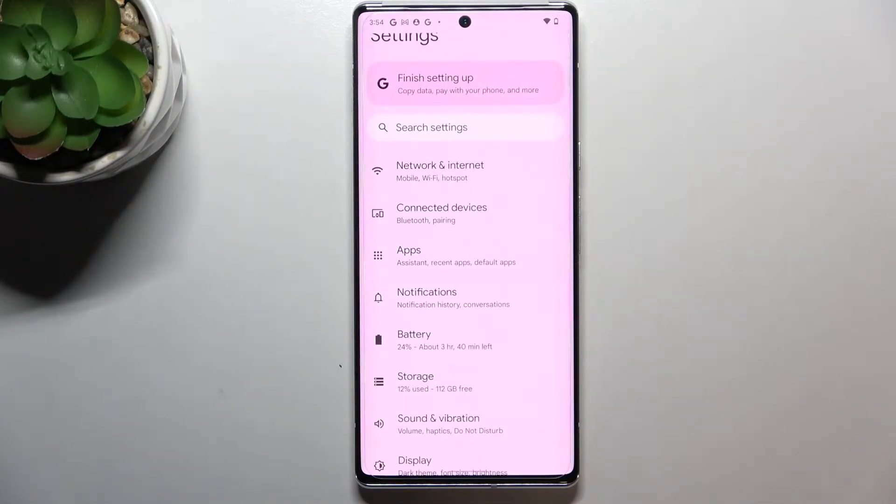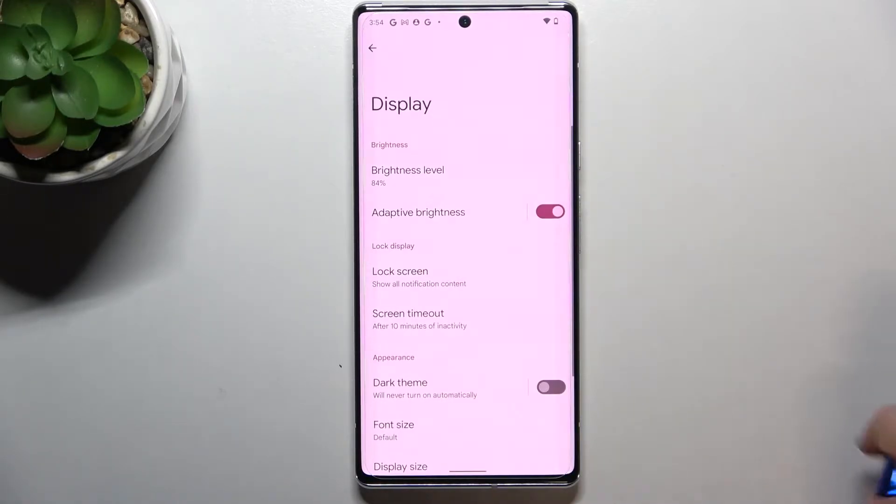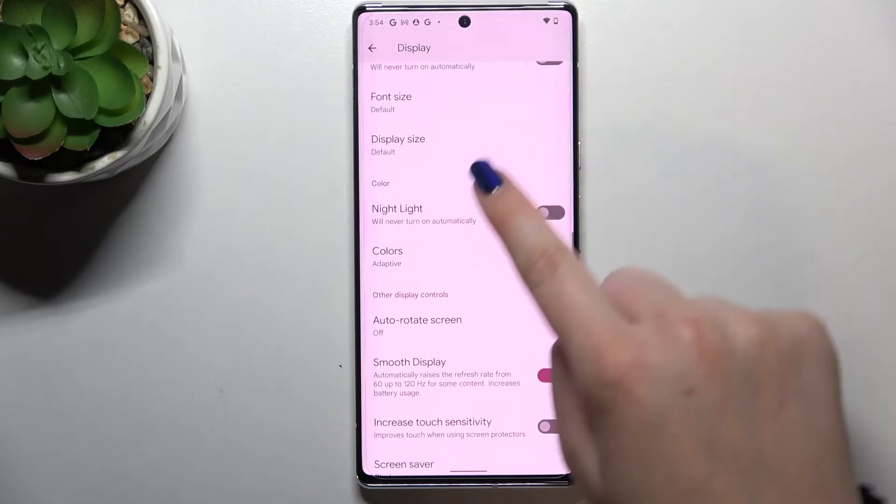Let's begin by opening the Settings. Here we have to scroll down to find the Display option, and then scroll down again to Color.